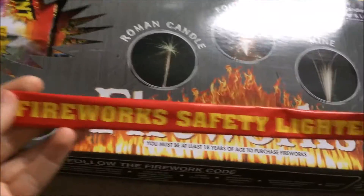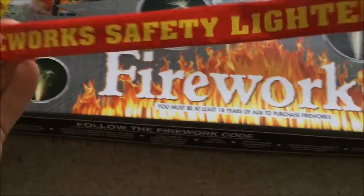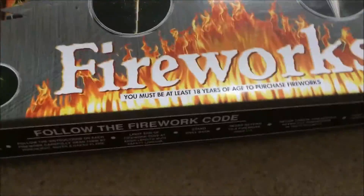Safety lighter here — these aren't very good. I'd recommend going to Tesco's or Sainsbury's and buying some standard port fires. They're very good; these are a bit ropey. They'll take forever to light. Violet code inside, basic stuff.